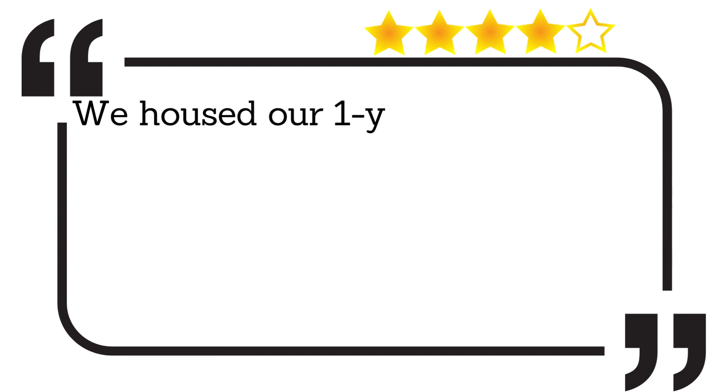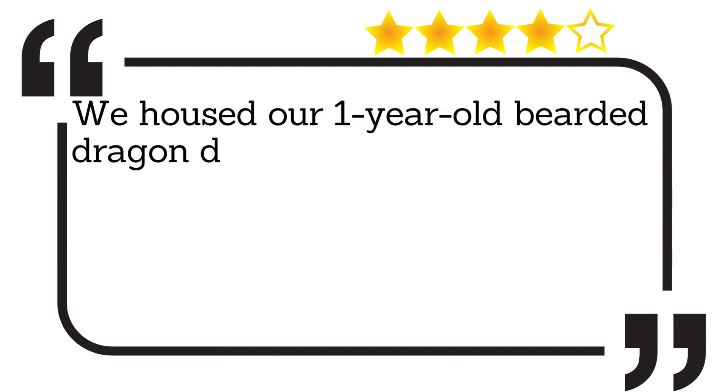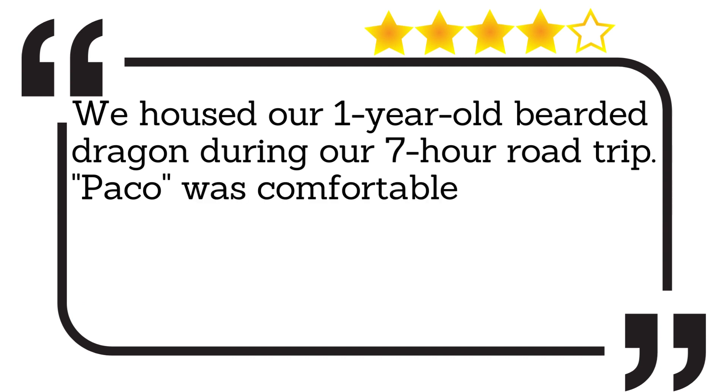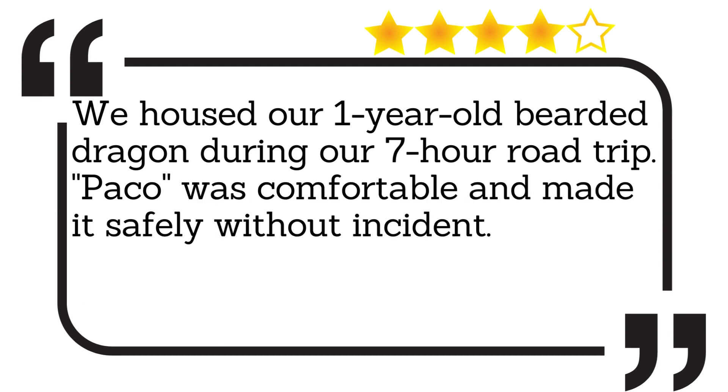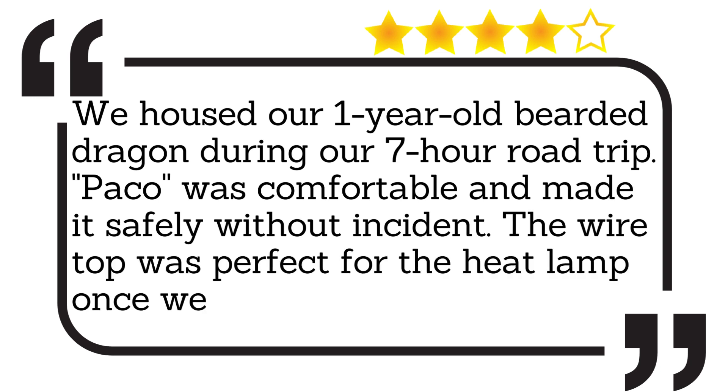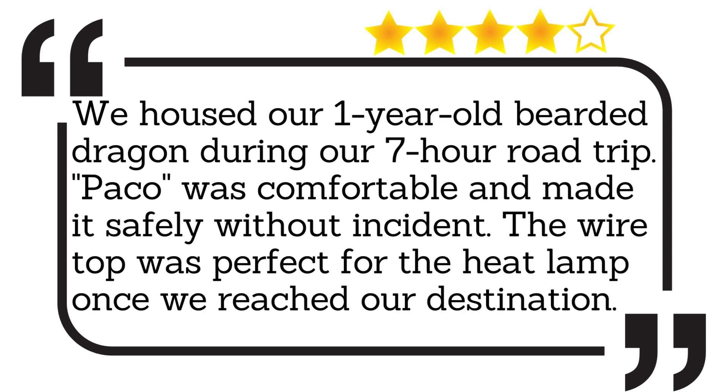We housed our one-year-old bearded dragon during our seven-hour road trip. Paco was comfortable and made it safely without incident. The wire top was perfect for the heat lamp once we reached our destination.